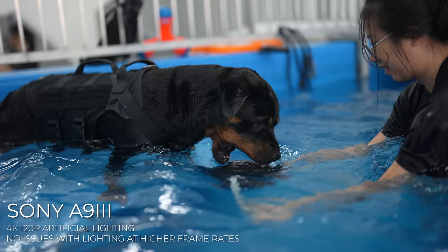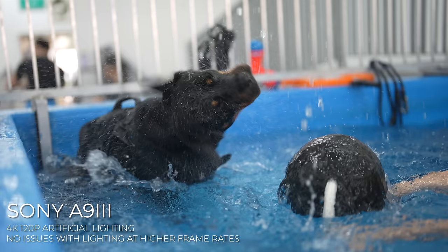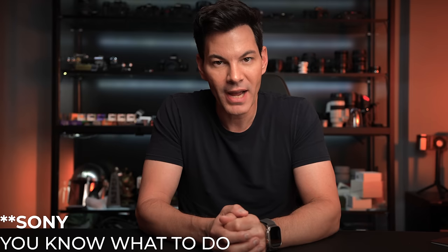Global shutter also means no warping or distortion when doing fast action or fast pans in video. If you're capturing cars, animals, or anything moving lightning quick, you have nothing to worry about — everything looks fantastic. As for flash sync, I didn't get to test it on this review because I didn't have flashes available during Chinese New Year when most studios were closed. Perhaps in the future if I get the camera back I can test that out.